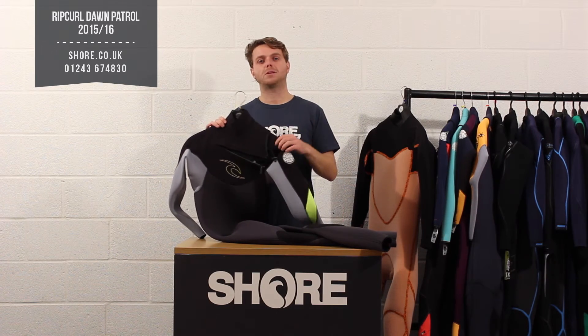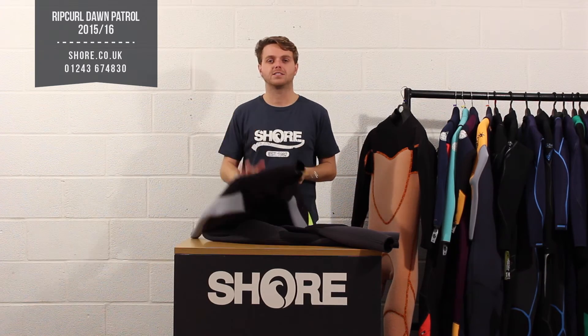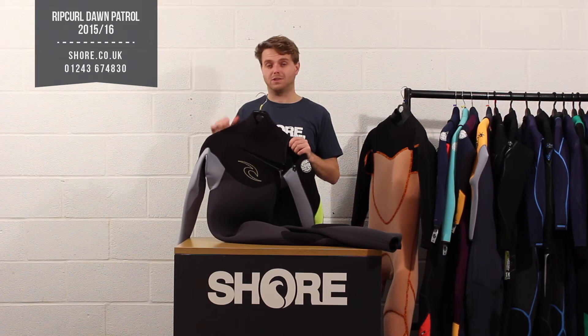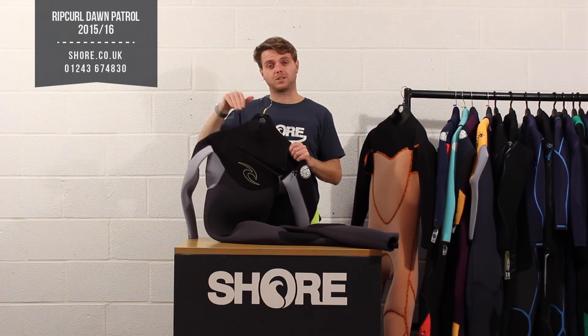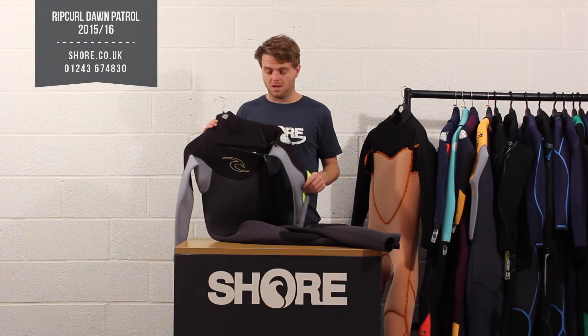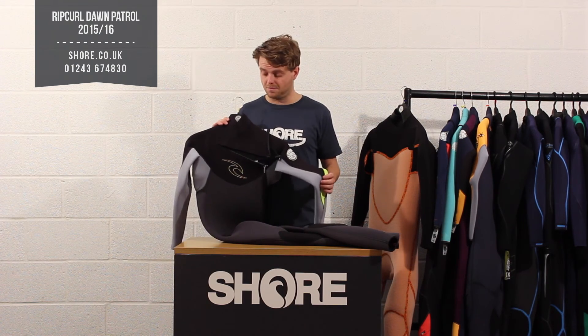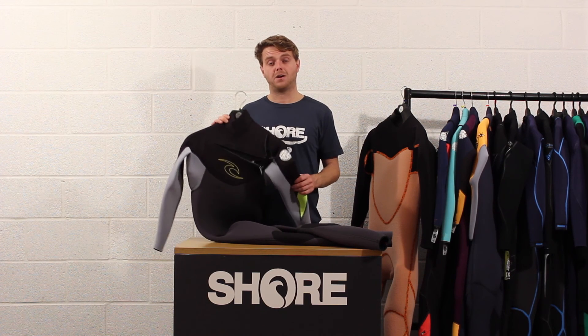When people come into our store and try on this suit, they usually walk out with one — they see the benefits, the flash dry lining, the shiny panel on the back, the flexibility, and they really appreciate it. If you have any questions on fit or sizing, just drop a comment below or send us an email — we're always here to help and we can ship worldwide. It's one of our top-selling mid-entry level suits from Rip Curl — that's the Rip Curl Dawn Patrol series, available now at Shore.